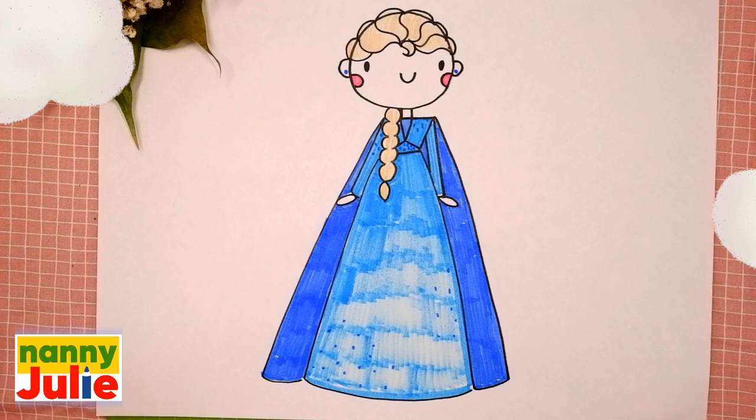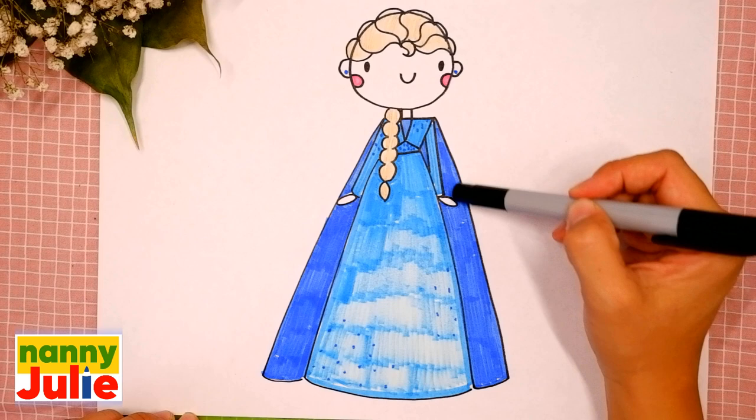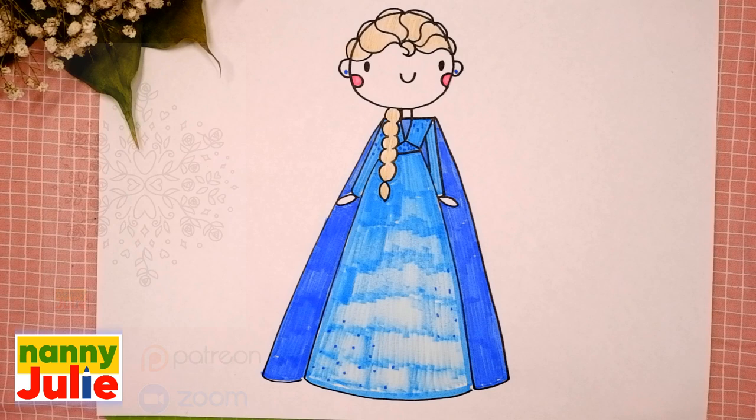Hello friends, I'm Nanny Julie. Nice to see you today! We are gonna draw a cute Elsa princess. Let's look at the picture — she has a head, hair, dress, arms, and cape. Check my Patreon for cute coloring pages and private drawing lessons for kids.